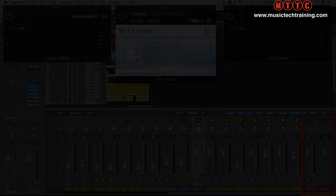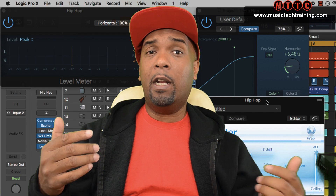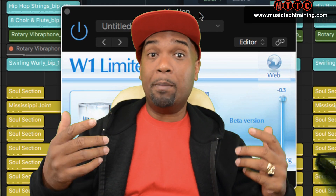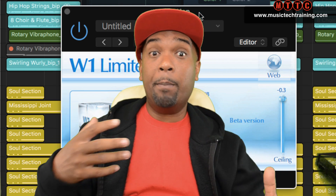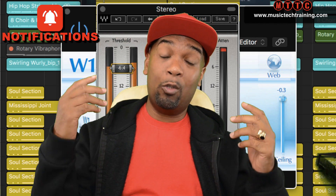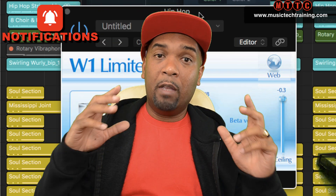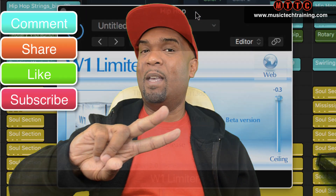I hope you've gained something from this tutorial. Remember to check the description for the link to the W1 limiter which is absolutely free. The track you've been listening to is something I'm going to be putting out fairly soon and I'll hit you up with the release date when it drops — so make sure you have your notifications switched on. Like the rest of the MTTC squad, I'll be able to inform you whenever a new video drops. Remember to like, comment and subscribe. I'm Dr. Deuce — peace.